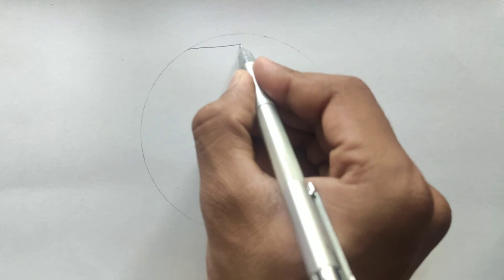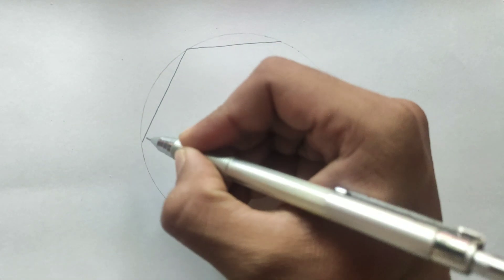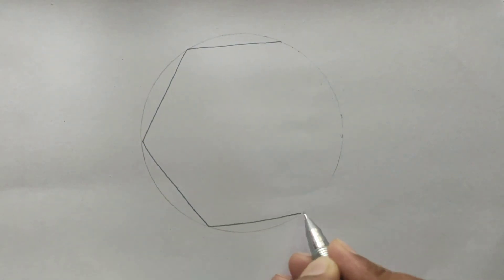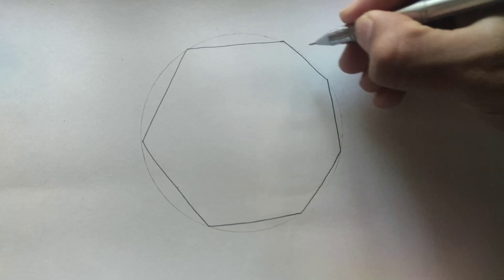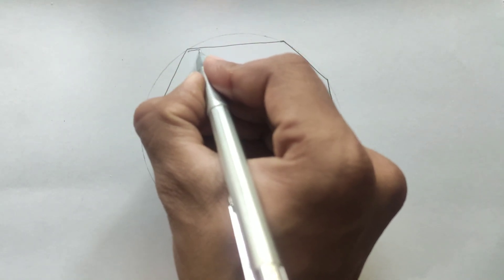Then we will draw some lines on the inner circumference of this circle. You only have to follow me step by step and I hope you will draw this diagram easily with me. If you can't understand what I am drawing, you can pause this video step by step and draw with me easily.